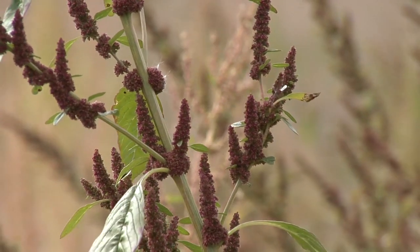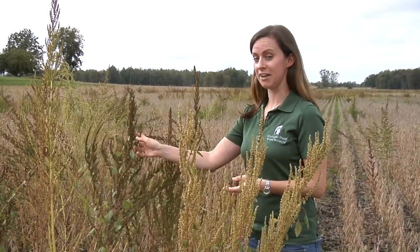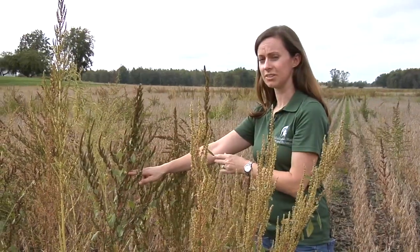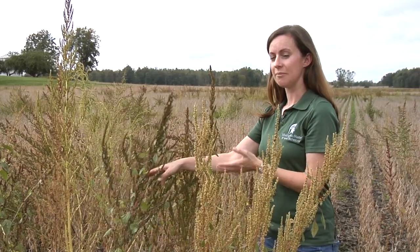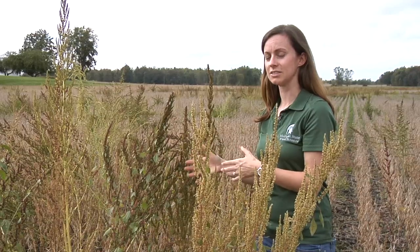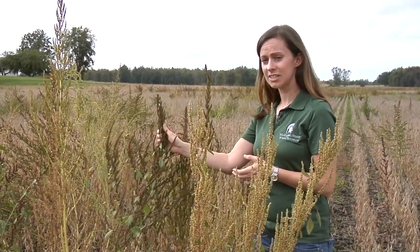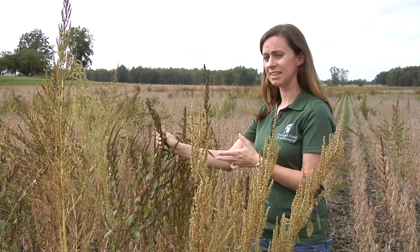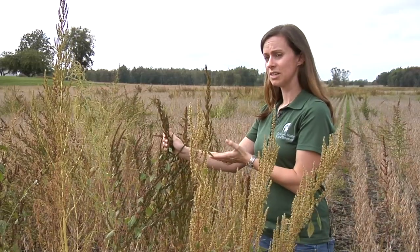Once you've identified your female plants — either common waterhemp or palmer amaranth — collect seed heads from a minimum of five plants. You can clip off just the portion where the majority of seed would be and place those in paper bags, making sure they're sealed so you're not leaking any seed. You can either mail those in to diagnostic services or bring them in person. We're fortunate that the Michigan Soybean Promotion Committee is funding the free screening of these for soybean growers, so it won't cost you anything to send the seed in and get it tested for resistance.